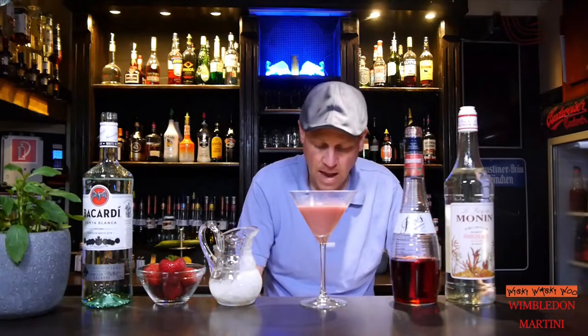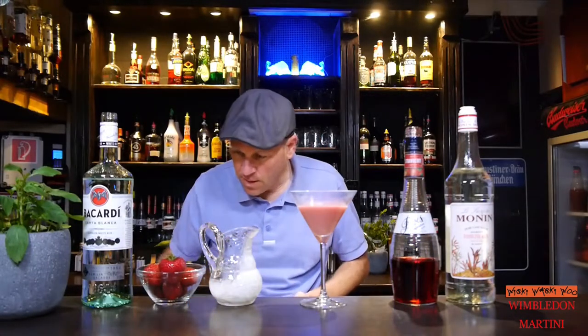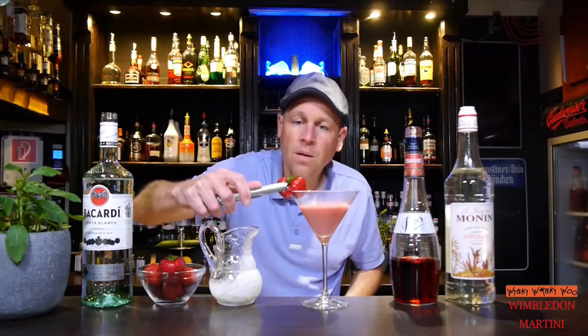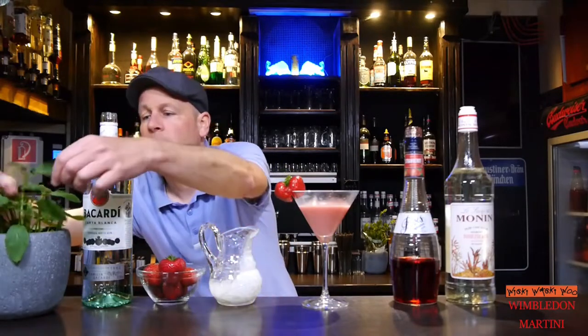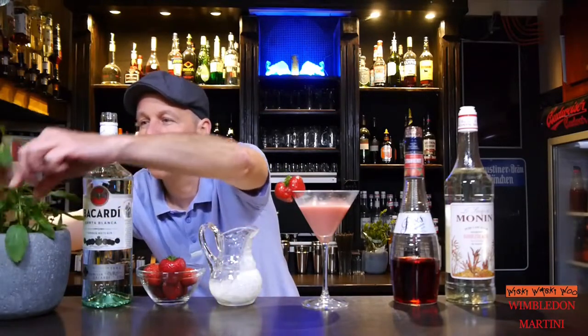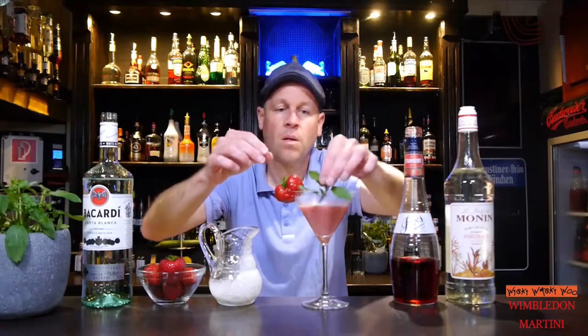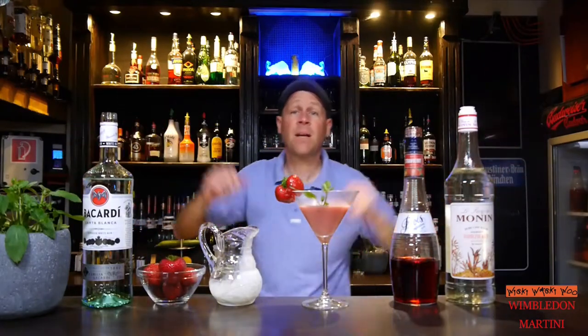And in the end I garnish my Wimbledon Martini cocktail with a strawberry. And I take a mint sprig. Here we are — the Wimbledon Martini cocktail.